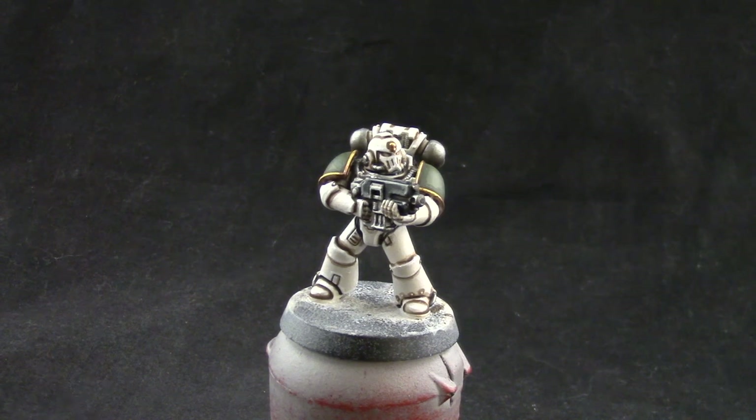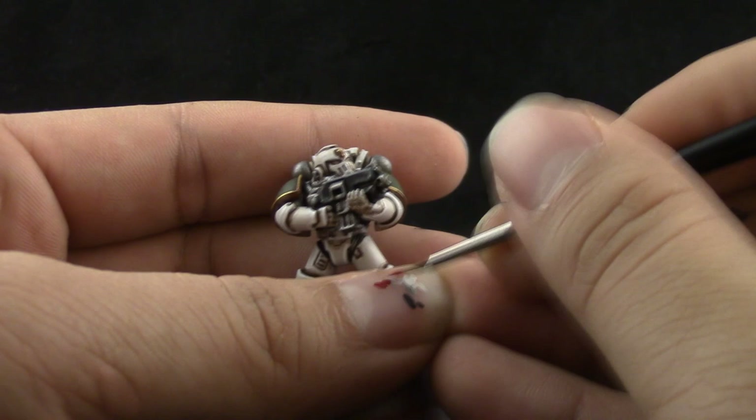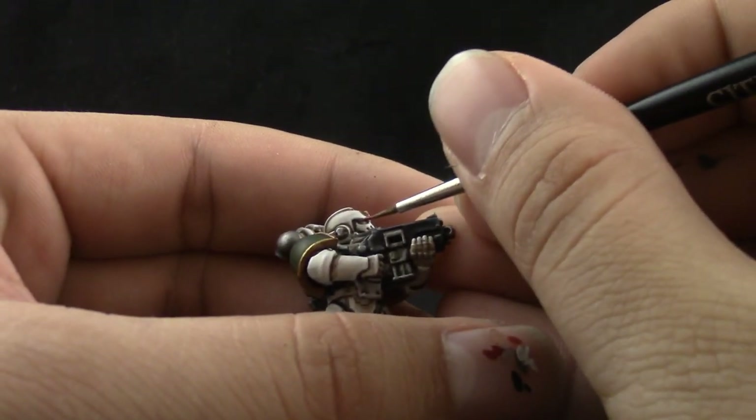I'm going to start with Khorne Red, which is a very dark red, for the base of the eye lens. I'm just trying to paint the whole lens in red.